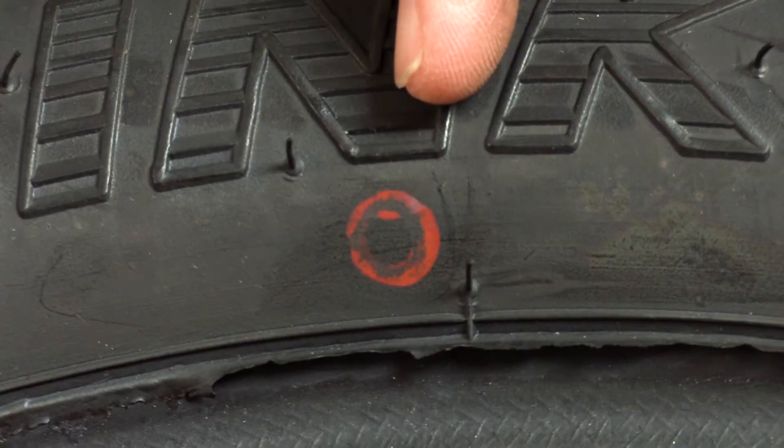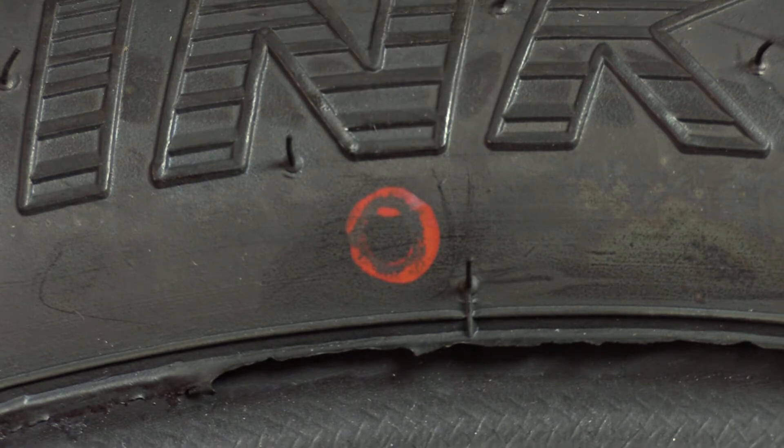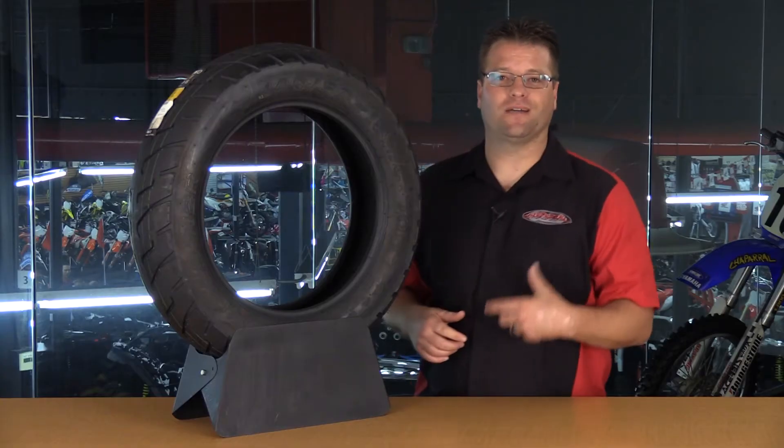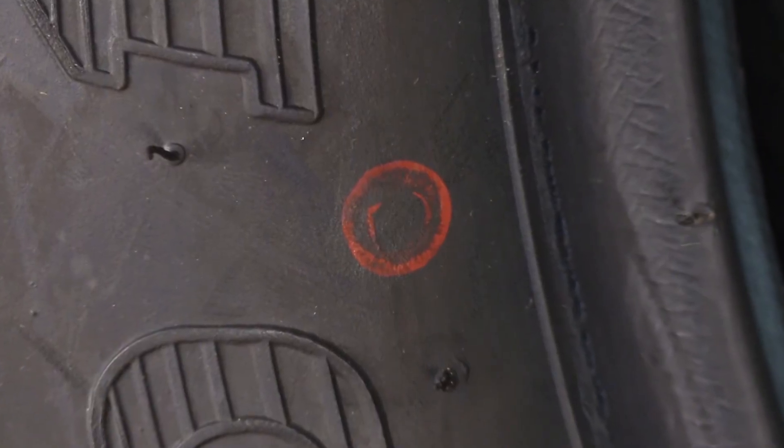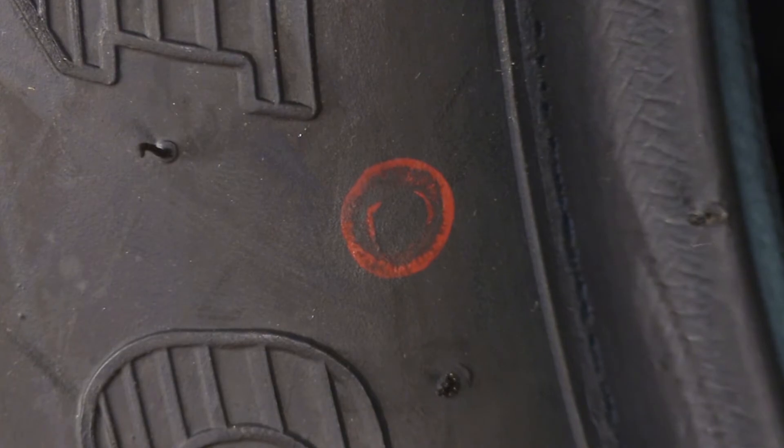While not a number or letter, another very important thing on a tire is this balance dot. If the balance dot is not mounted at the valve stem, you're going to have to add lots and lots of weight in order to get it to be balanced once mounted.